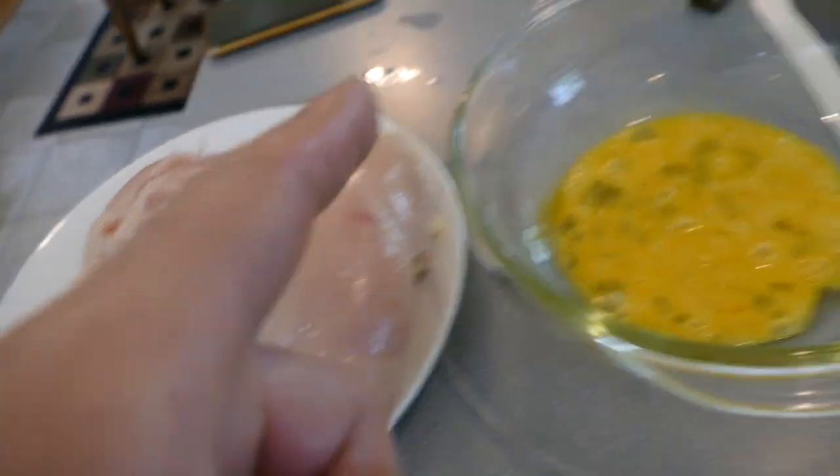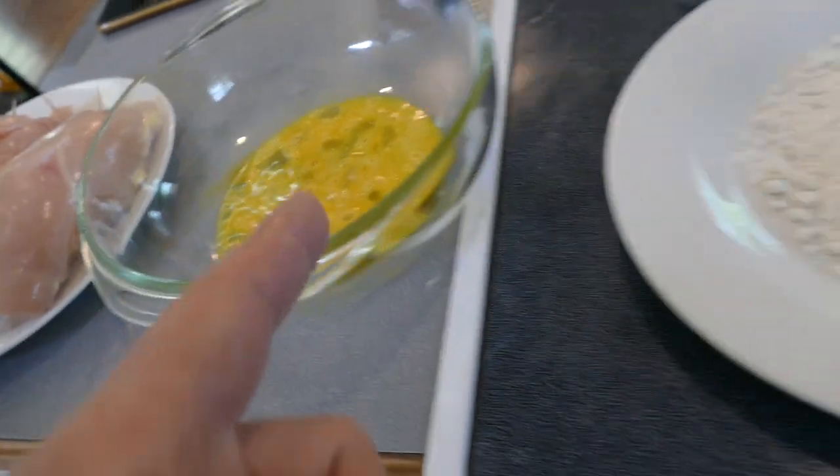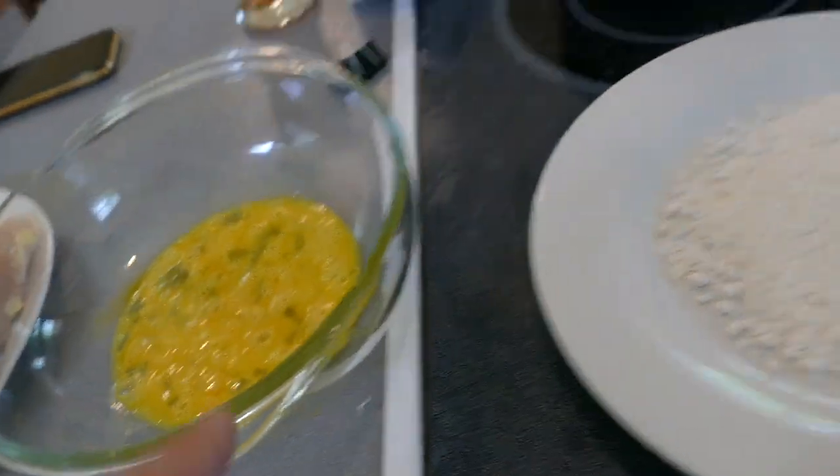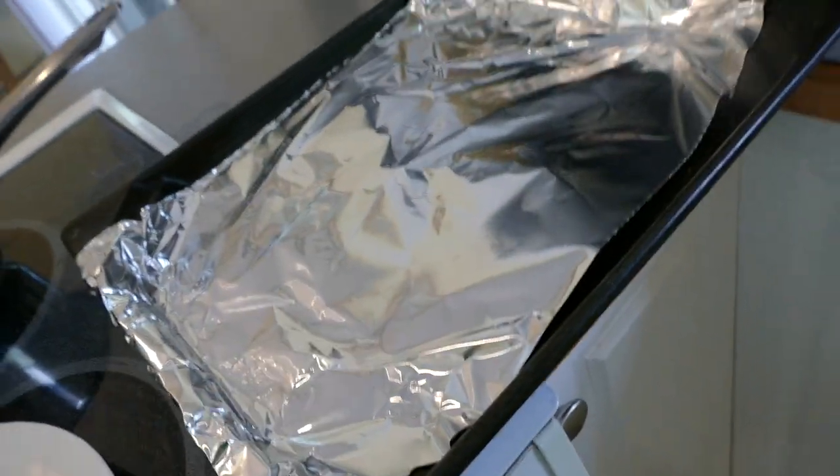Alright, so we have our chicken cordon bleu. They're going to go into this egg wash, and from there they're going to go into this flour bath, then back into the egg wash, then back into the breadcrumbs, and finally onto the tray.